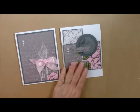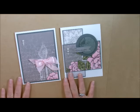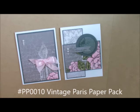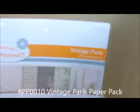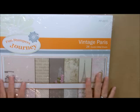So this is the card I put together, but I'm going to show you how we can use our printed paper packs to make other cards using the same paper. The paper that I used for this one is called Vintage Paris. I'm very sad because it is retiring, so hurry up and get it now before it's gone. It is absolutely gorgeous.